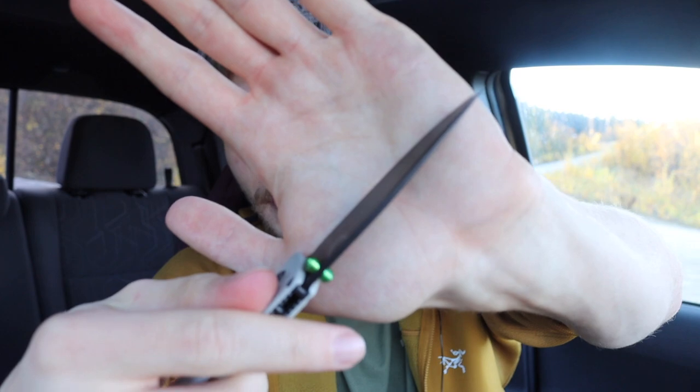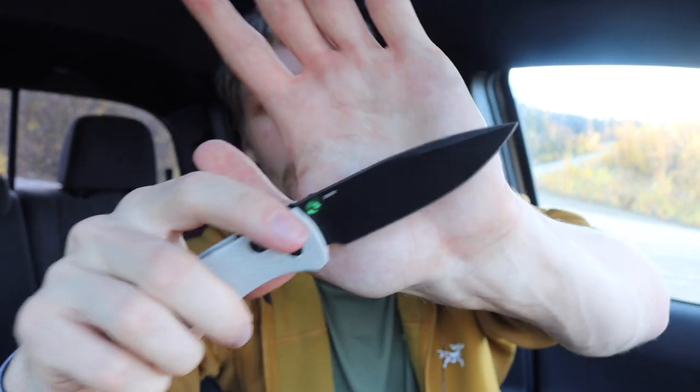Another one I don't EDC too often but love is the Benchmade Bug Out — it's a great fidgety knife. With the axis lock, how lightweight it is, and how thin the blade is, it just fires out like a laser beam. It's so fast it almost feels like an auto some days. You can just sit there and do this repetitive motion for hours — it's a lot of fun to play with.